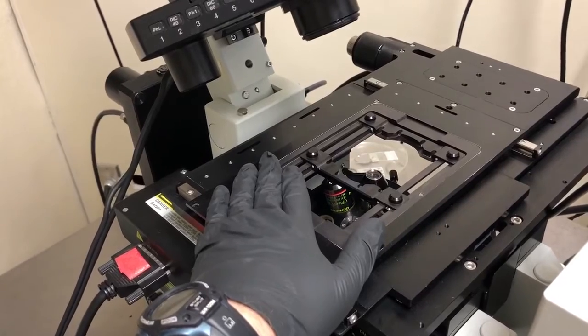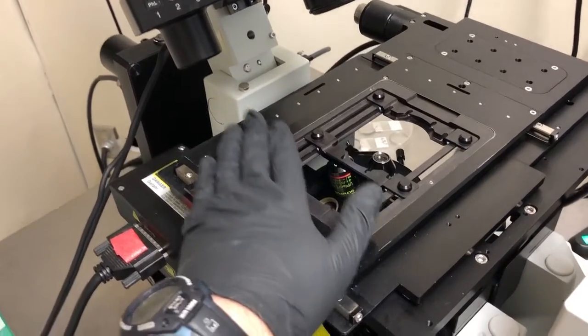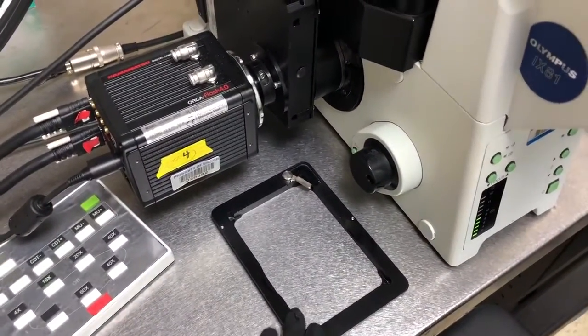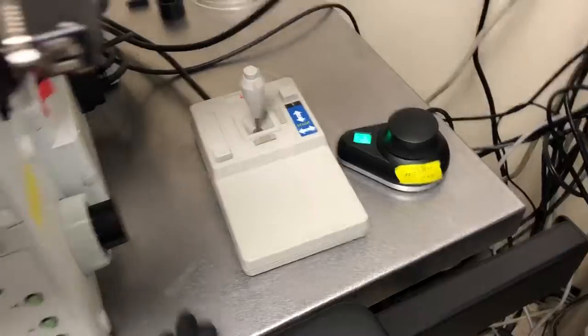There are typically two simple sample holders that people use. The one that's on right now is used for slides and dishes. This one is used for plates, and if it's not here it might be on the other side, up on the shelf, or sometimes on that table.